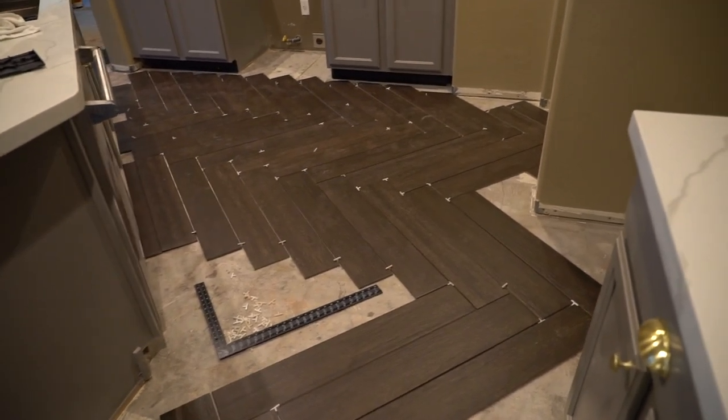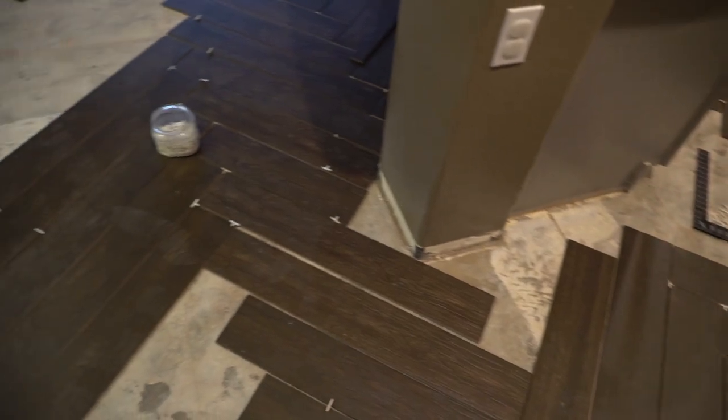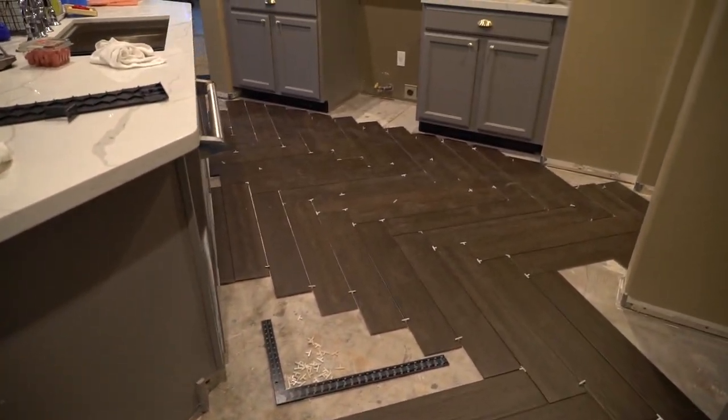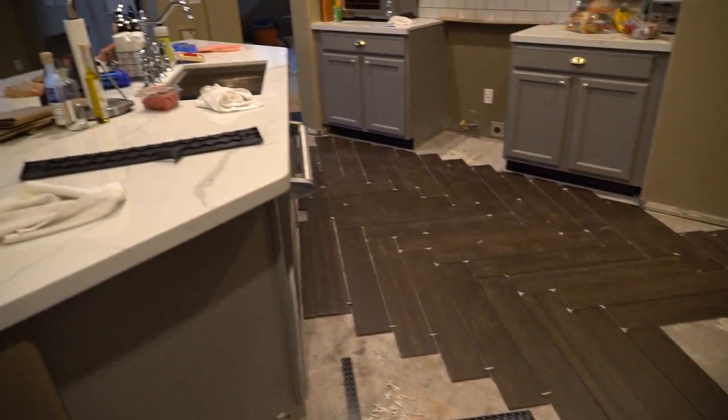Prior to this we had carpet in the guest room, we had laminate flooring, and we had tile in the kitchen. Now we're doing all tile — but as you can see, we're doing that tile that kind of looks like wood. I'm very excited about this. I was a little nervous because we're doing a darker tile, but it actually doesn't look too bad here in the kitchen. I thought it was going to be crazy dark, but it looks pretty good.